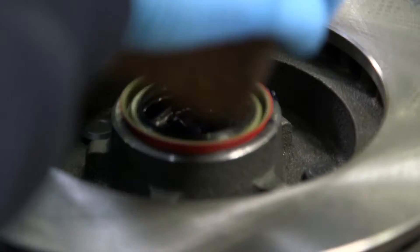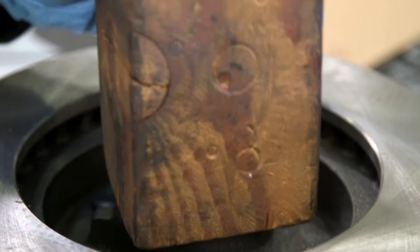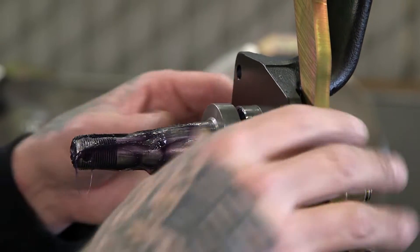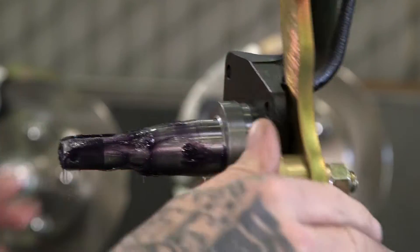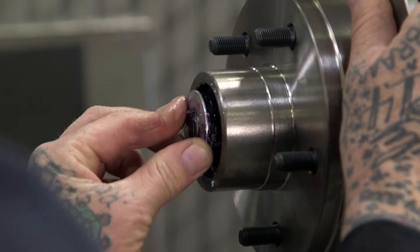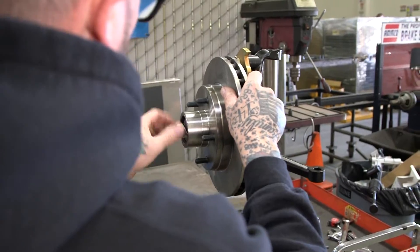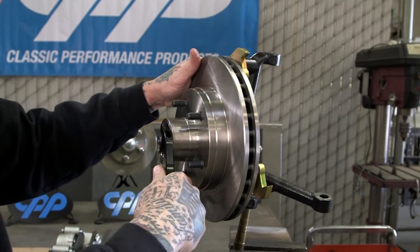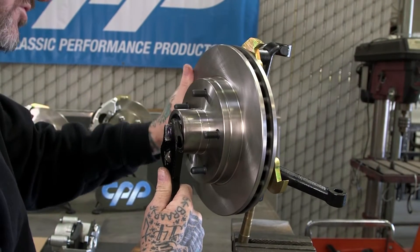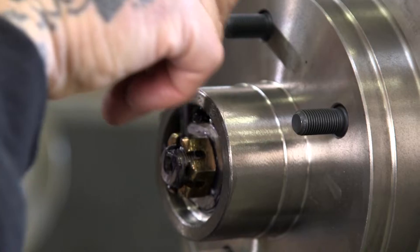We're going to go ahead and put the seal in — I just use a piece of wood. Go ahead and put our bearing spacer on there. Now we can put our rotor on there — that fits nice. Bearing, washer — that's indexed so it won't spin — and nut. We're going to go ahead and tighten this up. We don't want to over-tighten it, that's very important. What I do is get it snug, turn the rotor, just make sure everything's good, make sure the bearings are all seated. That feels good — back off just a hair. Cotter pin.